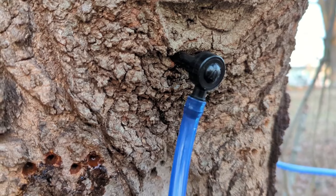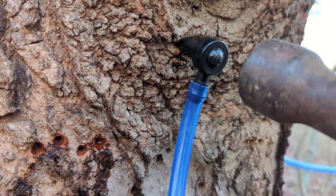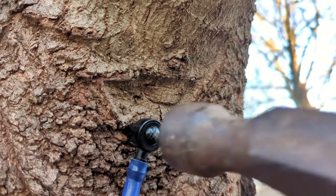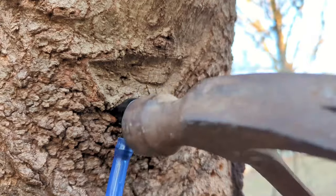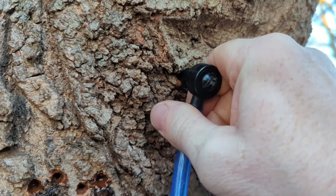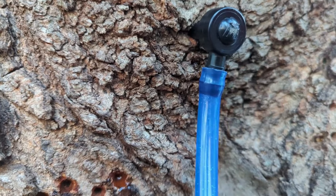That's the second hole — it was just dripping. I'm going to tap it in. Oh, it's coming out easily. Wow.